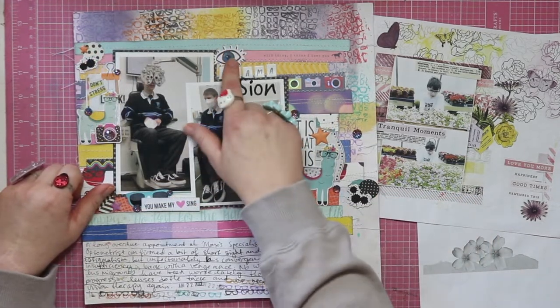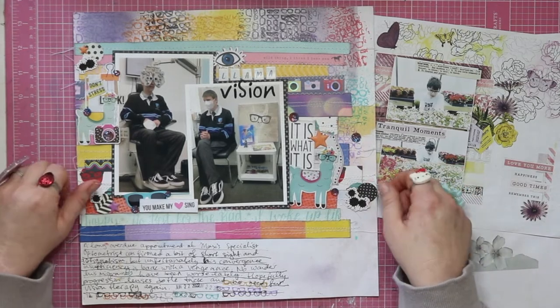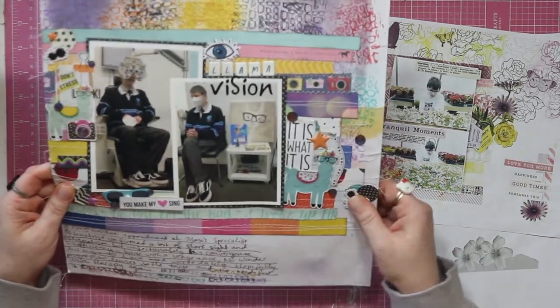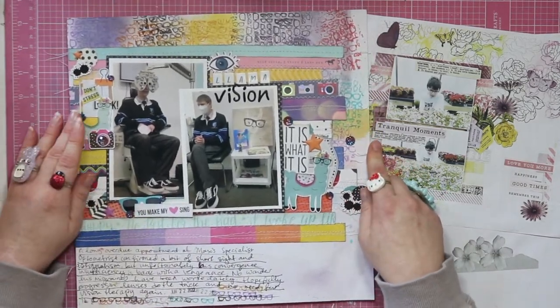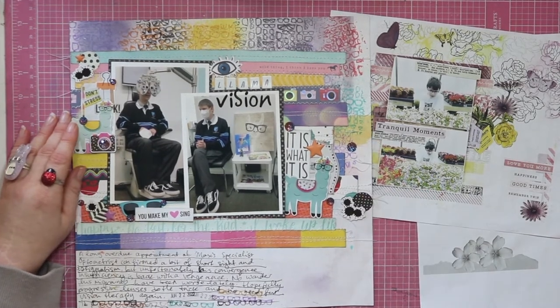I was very excited to use that creepy eye from Amy Tangerine's Brave and Bold collection — it's just a bit random. The layout is really warped because the paper got quite wet. I didn't put gesso on it to start with because I really didn't think I was going to get it that wet. I'm hoping it's going to flatten out in the page protector.